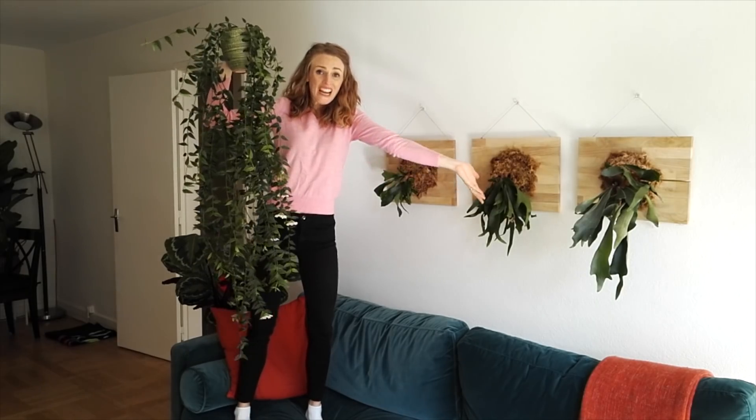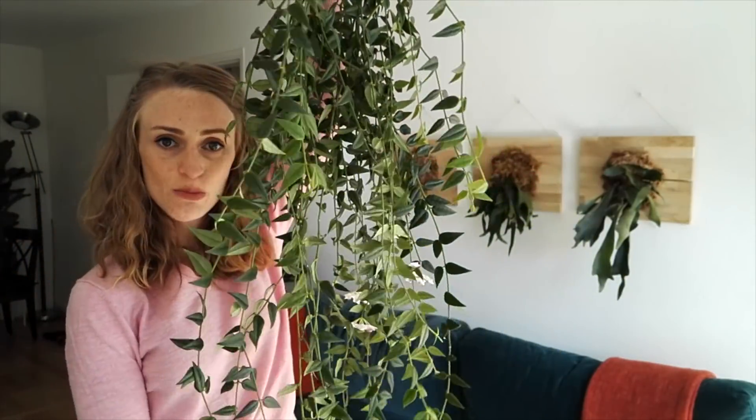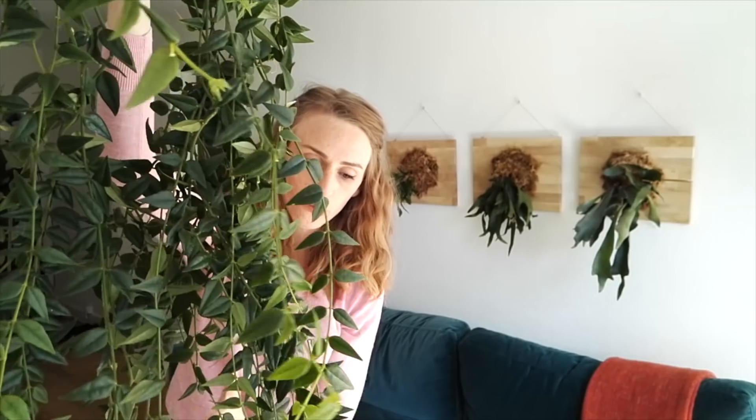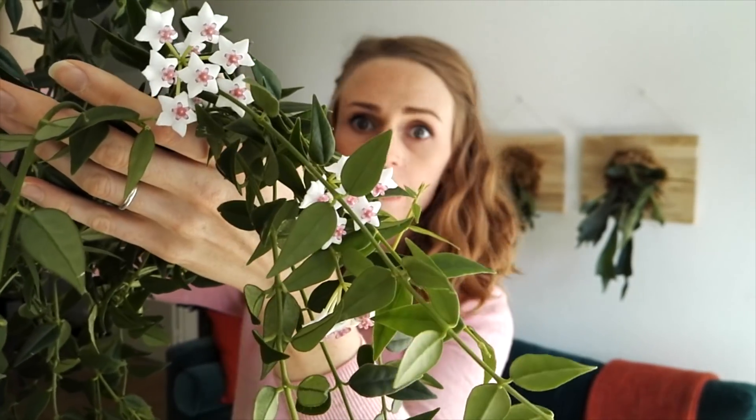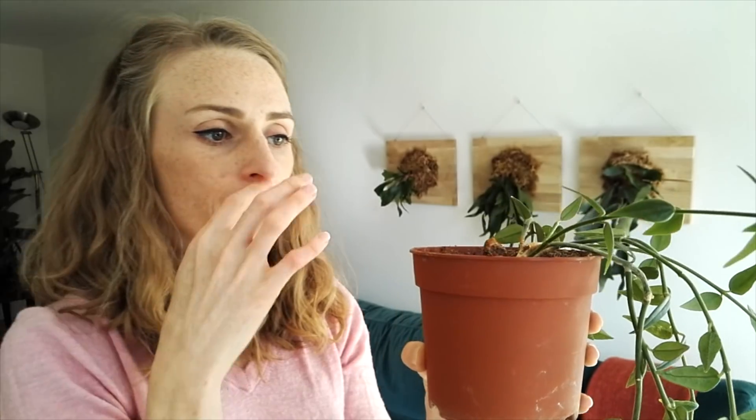I want to show you my Hoya Bella. This is my Hoya Bella — it's quite a large plant and has some beautiful blooms on it right now. I got it three or four months ago. It's a consistent bloomer — it just won't stop, it always blooms. I don't know why I'm even trying because I'm still sick and I can't smell anything. Compared to the size of the plant, the pot is really small. They like to be a little bit root bound.